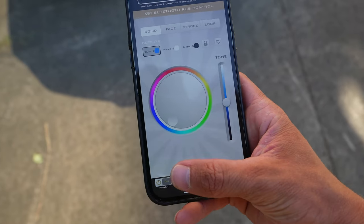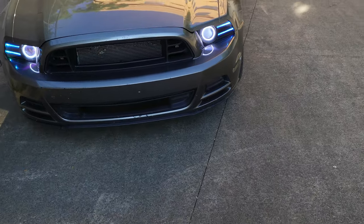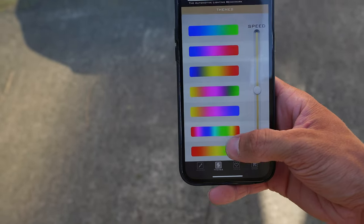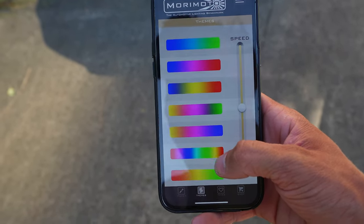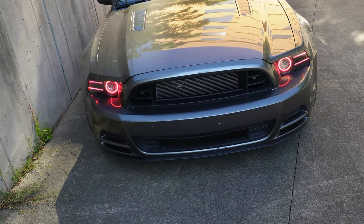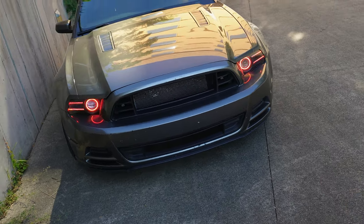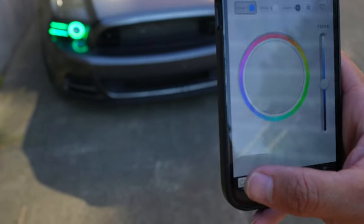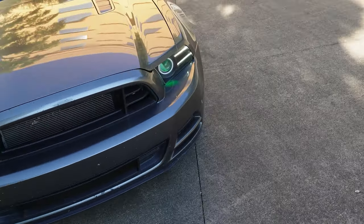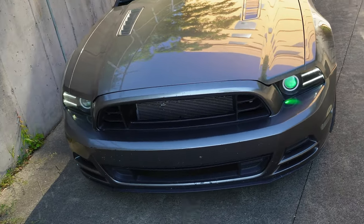Then you open the Morimoto app on your phone. Since I just connected and turned them on, they're now blue with white. You have so many options to go through — you can change themes, change a whole bunch of settings. If you want a show mode, you click that and now they'll start strobing. That's not the setting I usually use. When you turn them off, they just go back to white DRLs and won't turn off unless you use the switch to turn the actual controller off.